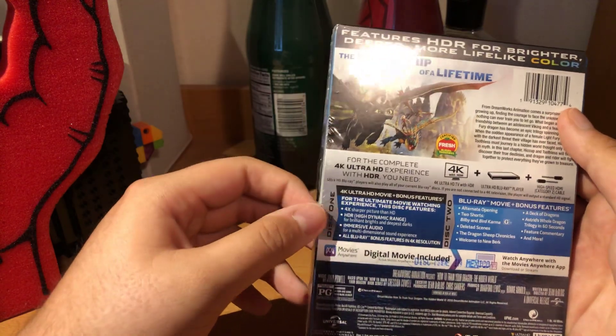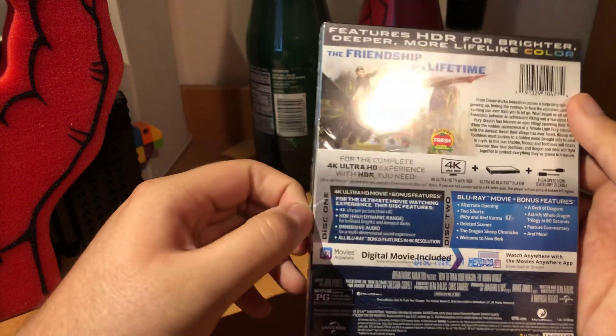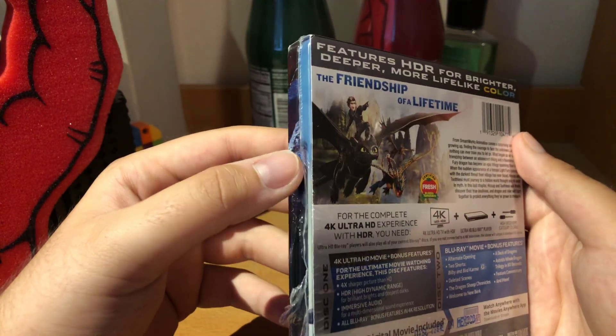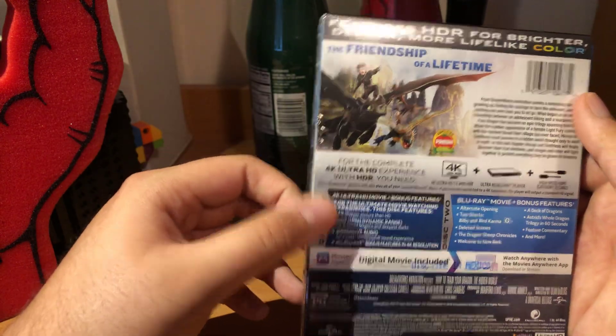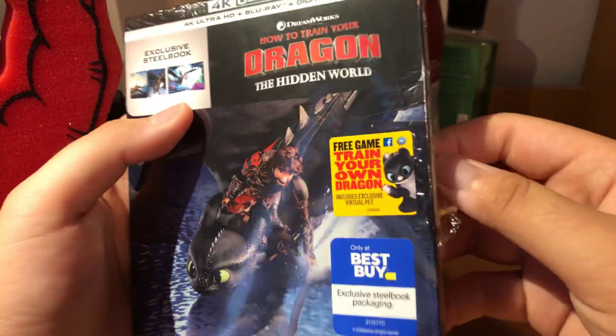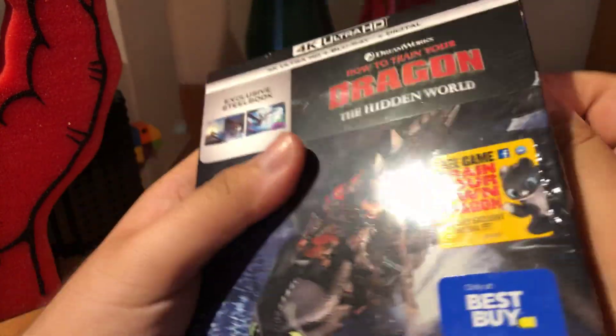I was debating for almost like 30 minutes — steelbook or the slip or the 4K. As you can see, I got the 4K steelbook. Thanks to my girlfriend, I'm able to have the first steelbook from DreamWorks under the Universal banner.